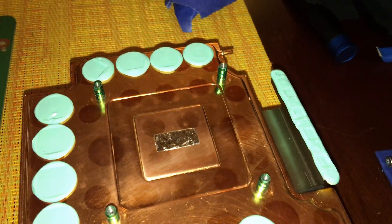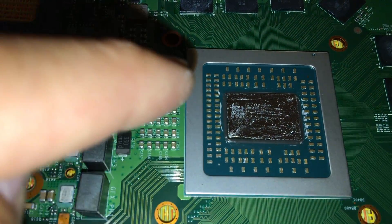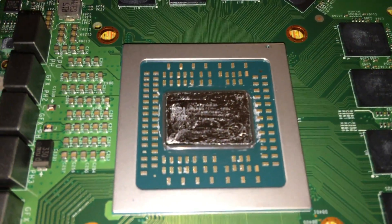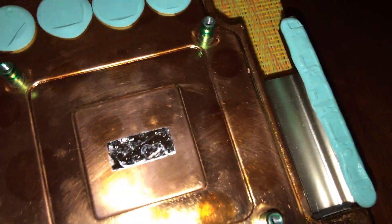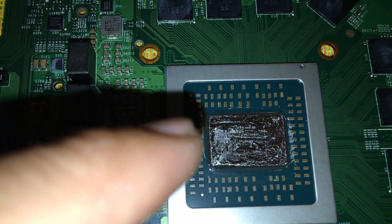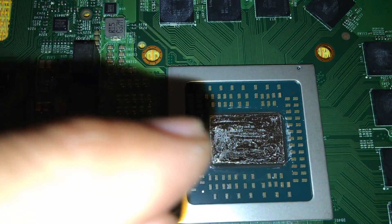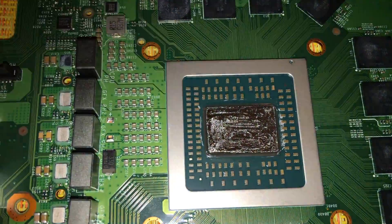Okay, this is how it looks with the tape off. I made the application smaller than the CPU die, because I'm afraid of any spillage onto the resistors. I'm so nervous — brand new Xbox. Otherwise it looks pretty good. It's way smaller than the die itself, so any spreading should not reach the edge of the CPU.